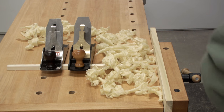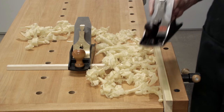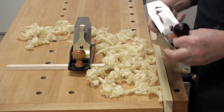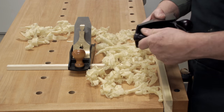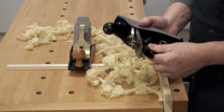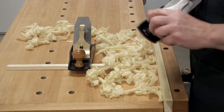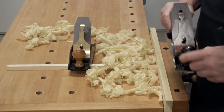Well, here we are on the final episode of Plain Talk for this restoration of the Stanley four and a half. I touched up and put a little finish on the knobs and tote. I didn't want to actually strip them, seeing as they are not rosewood — they are maple or beech that have been stained. So for right now that looks good enough. Clean, smooth, and that's all I really care.